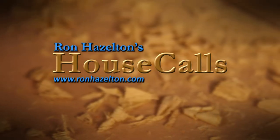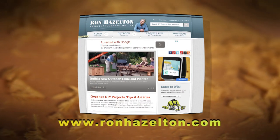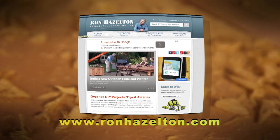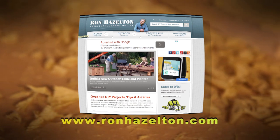To view today's projects again, visit RonHazelton.com, where you'll find hundreds of how-to videos available 24-7. Free home improvement videos online, 24 hours a day, 7 days a week.